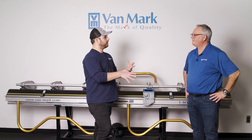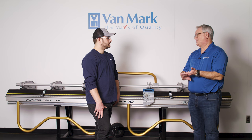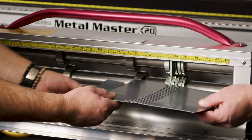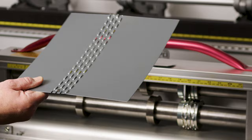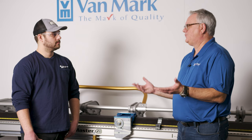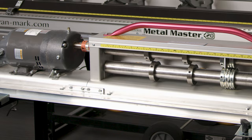Another product Vanmark offers for metal roofing contractors is a trim slitter — they've made slitters since the late 1960s or early '70s. Their current model has been developed to perforate up to 24 gauge steel. On the job site, if you're short two pieces of soffit that need perforation, you can perforate it right there. Or if you need a custom color that isn't available in the market, you can make it yourself.